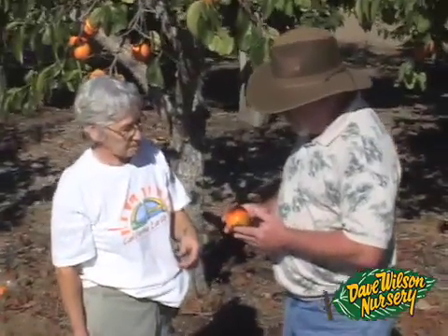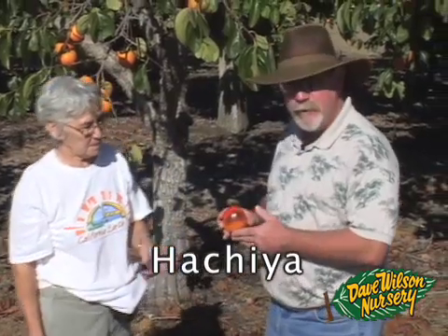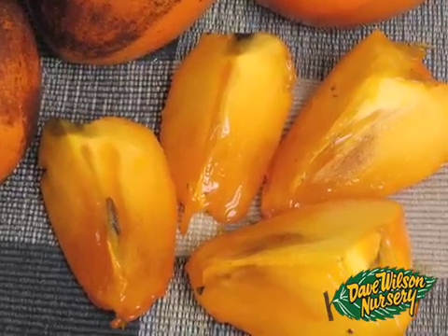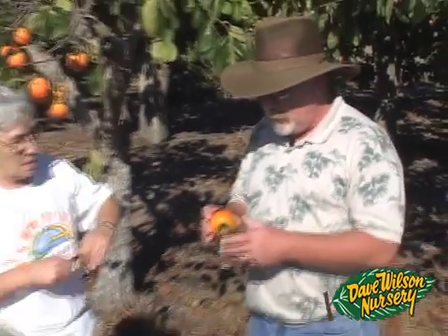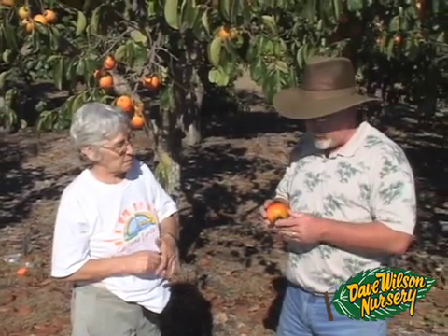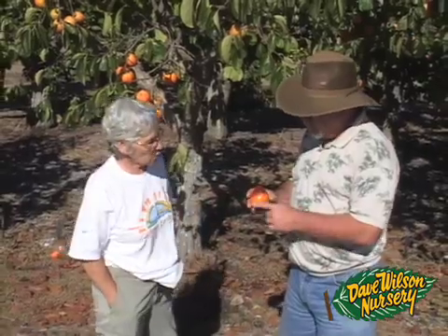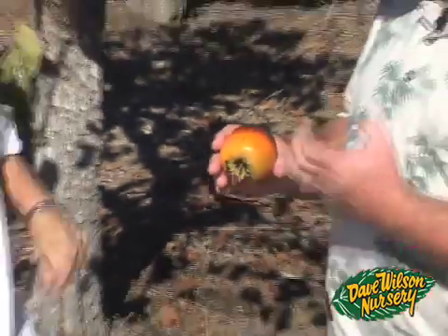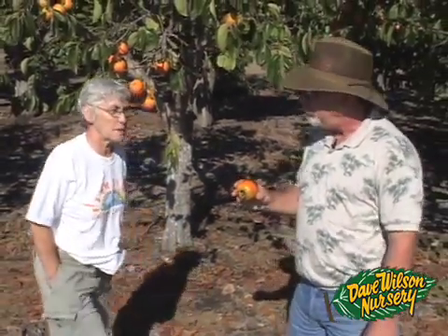Now this is the true strain of Hachiya, and this is an astringent variety, so we're not going to eat it because it would not taste good yet. This variety needs to hang on the tree until it gets a little bit of frost, or it should be picked early and frozen — taken out of the freezer, it loses its astringency. It's a great variety that everybody wants to use for persimmon cookies, cakes, and so on. It has a lot of sugar and typically shows a little black marking on the sunny side. A real nice variety when it gets soft and ripens up — very sweet.